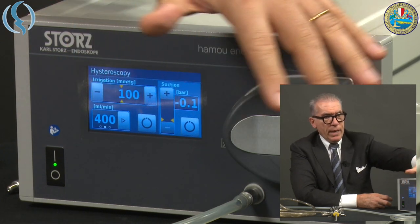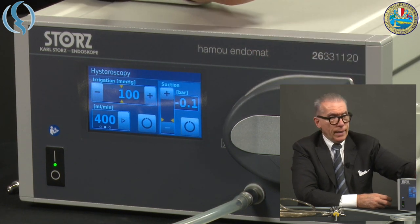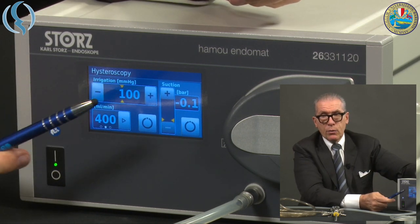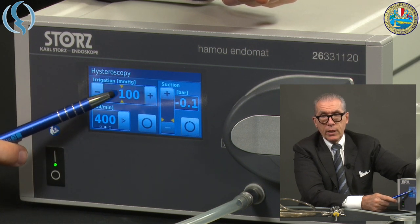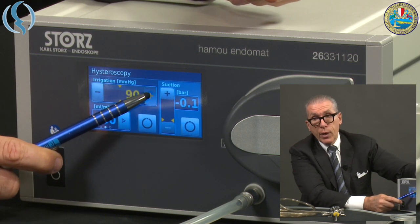The screen shows the irrigation, the suction, and the flow — as in the previous version. There are not many cables going around, so the connection is much easier. Regarding the parameters, you can regulate the default irrigation pressure using these two arrows to increase or decrease the pressure.